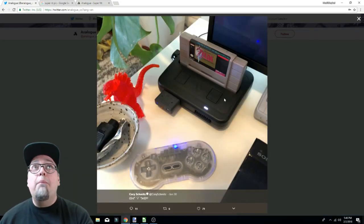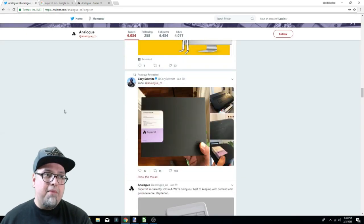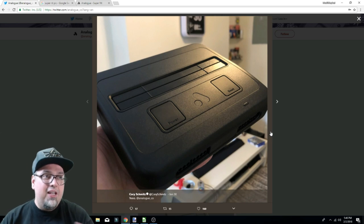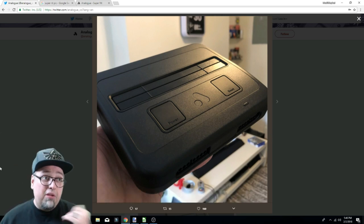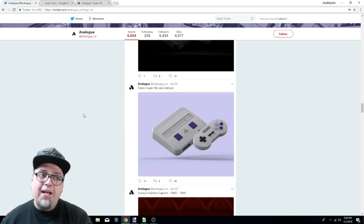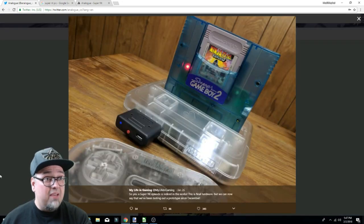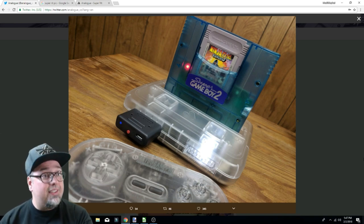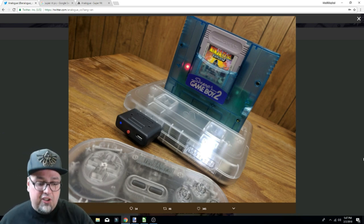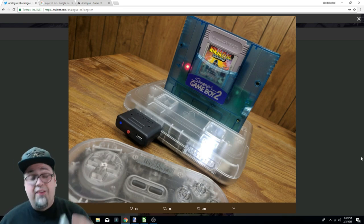A lot of hype and anticipation. Look at that black one — that's the one I really wish I would have got now after looking at these images. Here's another look — would you look at that? It looks slick. It still has that texture to it, it's not shiny, but that black looks slick for sure. Then here's their pre-rendered picture again. My Life in Gaming has a picture up of their unit — the Super NT transparent looks just like the controller, exactly like the controller. Obviously there's no stickers on it.